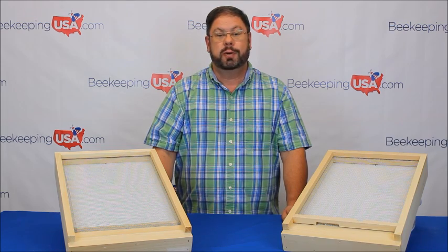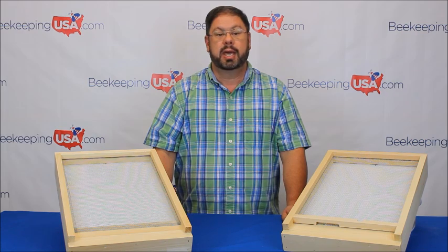Hi, this is Ray with beekeepingusa.com. Today we are going to look at screen bottom boards. A screen bottom board is the foundation of the hive. It is also a mechanical way of treating for mites. No chemicals are used with a screen bottom board. We do rely on the hygienic traits of the honey bees.